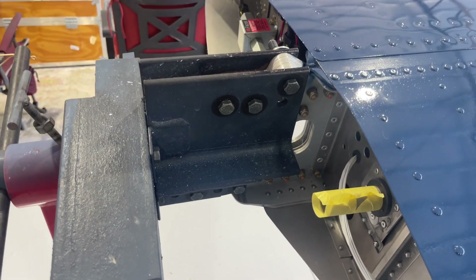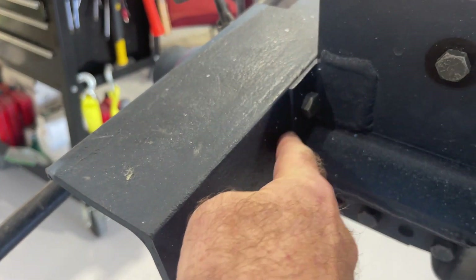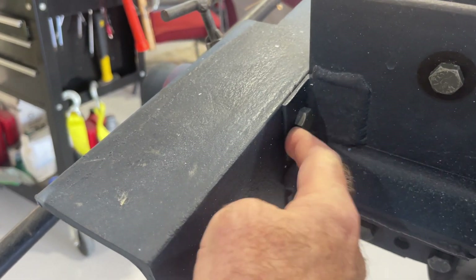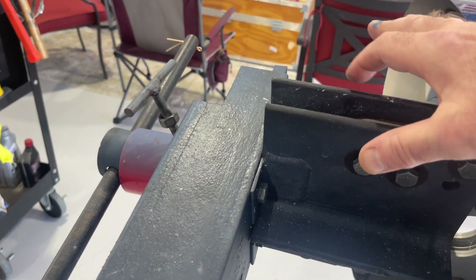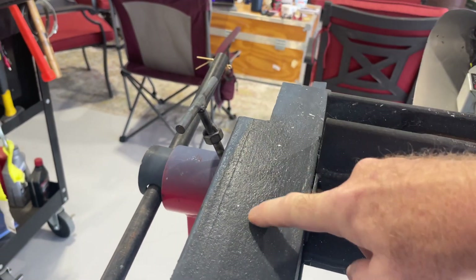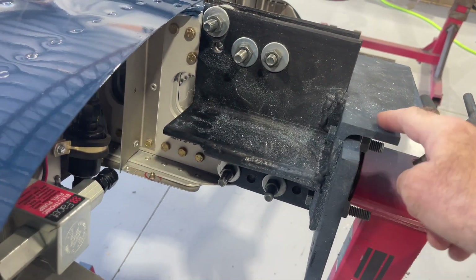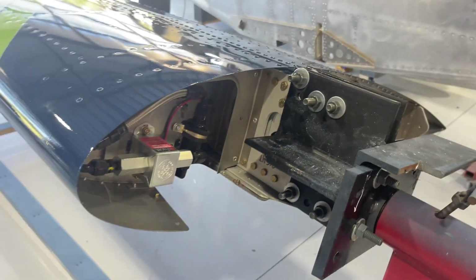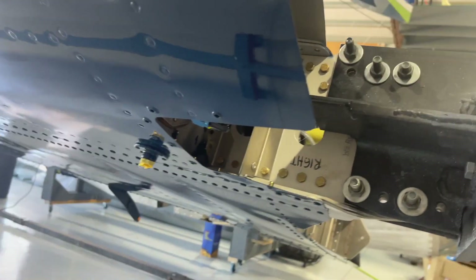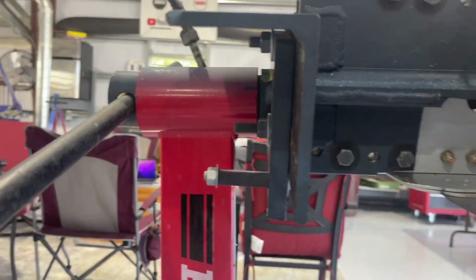On this side I welded a couple of tabs so that I could get this piece attached. If you were to take this apart, this piece would separate from this piece if needed. It's on the bottom as well, so those angles are doubled up and stacked on top of each other, top and bottom.